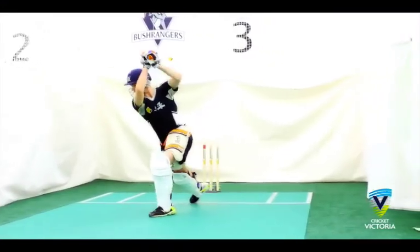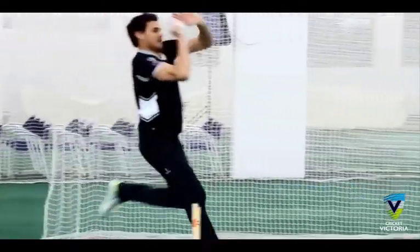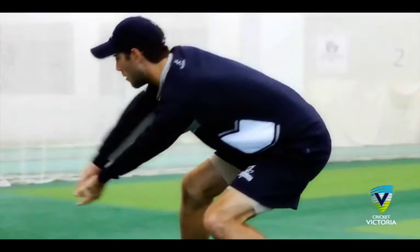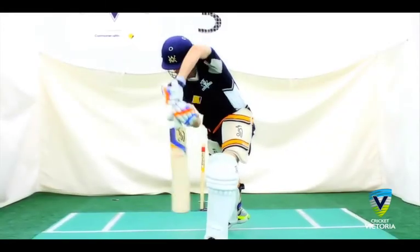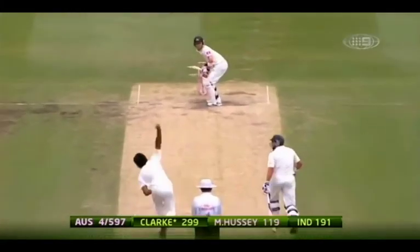Good luck! So how'd you go? Did you meet, if not exceed, your hopes and expectations? Even you, being the elite cricketers you are, have room to improve. Work at your skills — as the old saying goes, practice makes perfect. Now get out there and make your country proud.